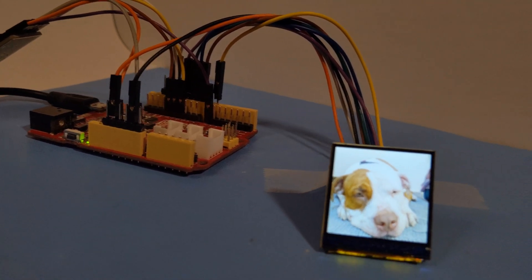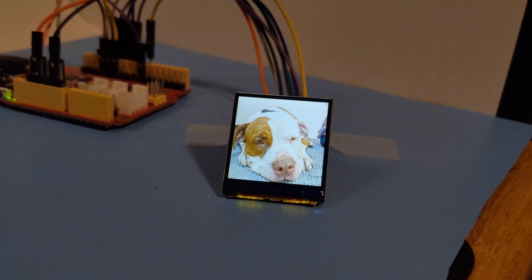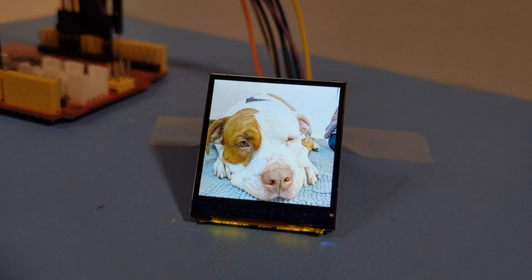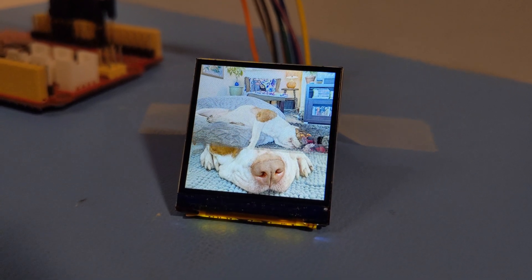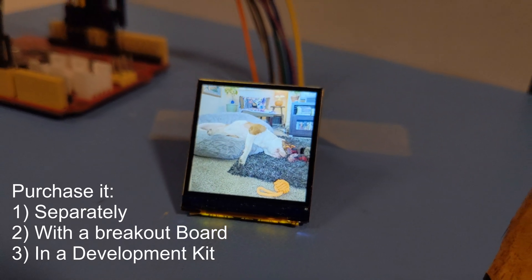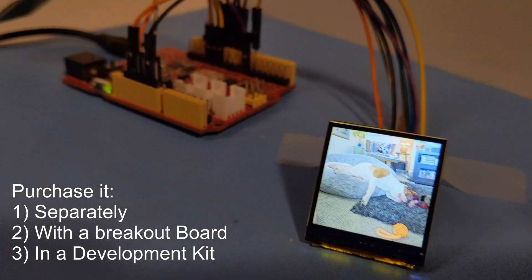The size and low power requirements of this display make it ideal for wearables, handheld, or medical devices. For quick prototyping or integration with existing systems, we offer this display by itself, mounted on a 10-pin breakout board, or completely assembled in a development kit, which includes the breakout board and a Seeeduino 4.2 microprocessor running our demo code.